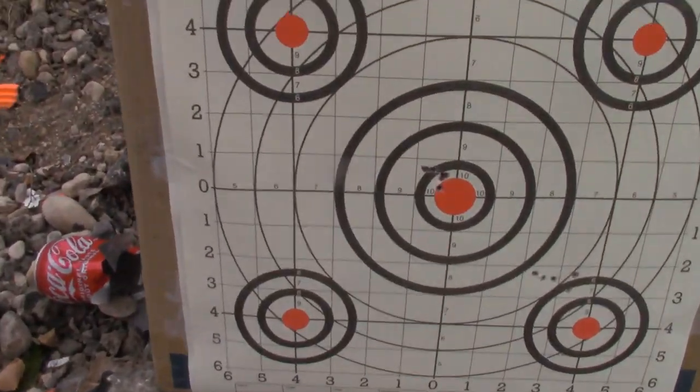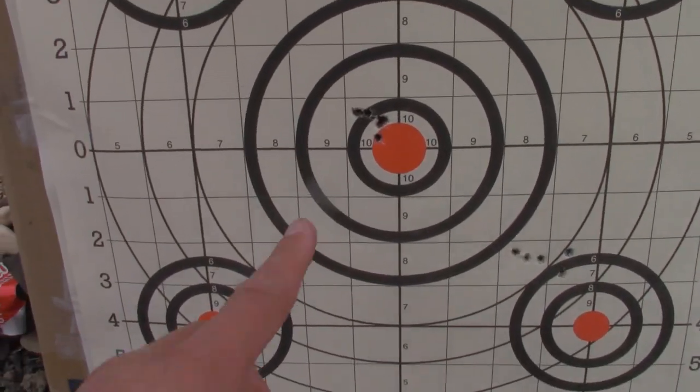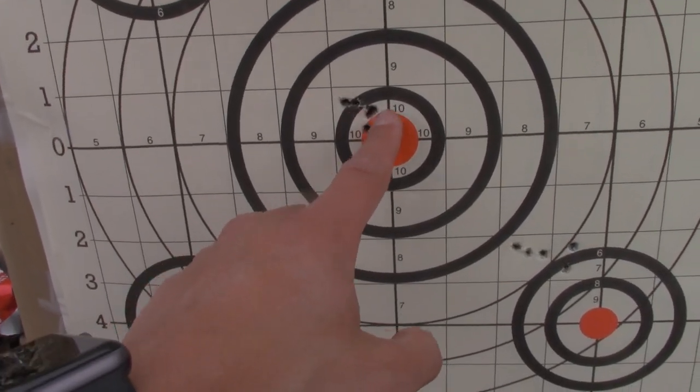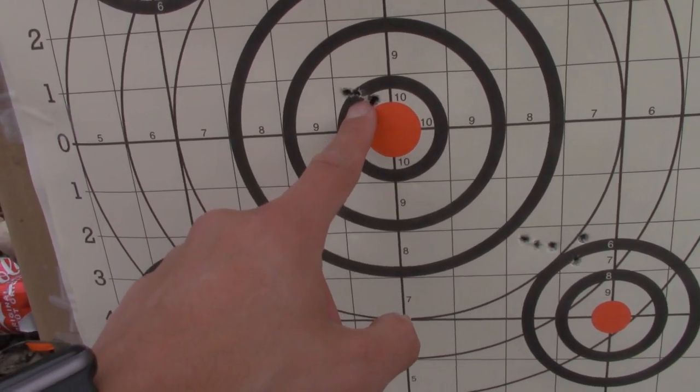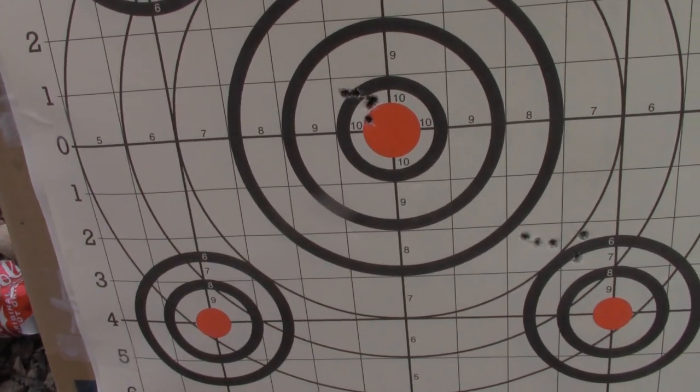That's a lot better — five-round group right there. I'm going to adjust half an inch to the right and half an inch down, and then I think we should be pretty much spot-on.